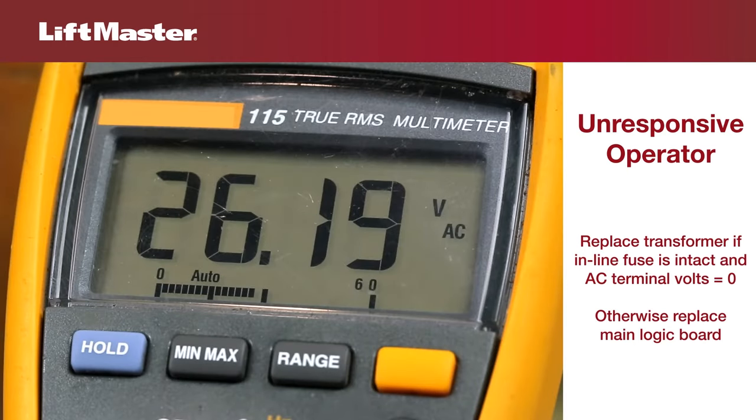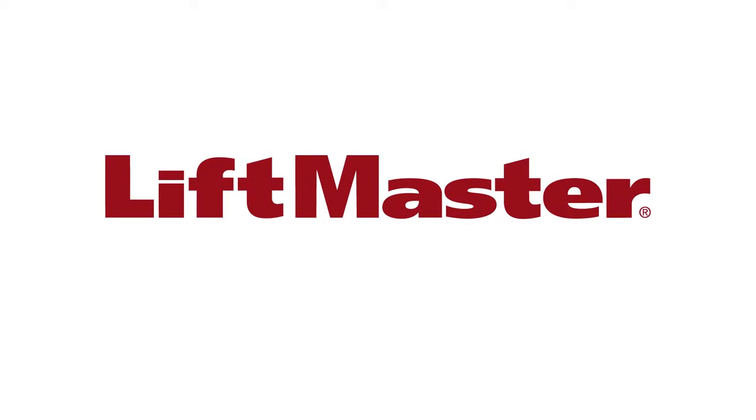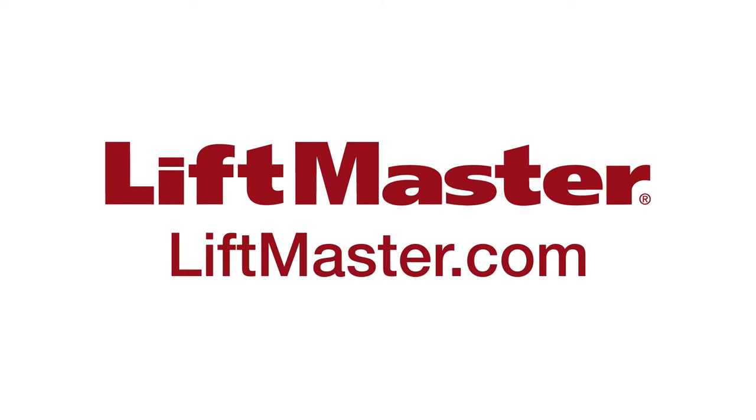If there is power at the AC volts terminal, replace the logic board. Thanks for watching, and remember to visit us on the web at LiftMaster.com or the dealer extranet.